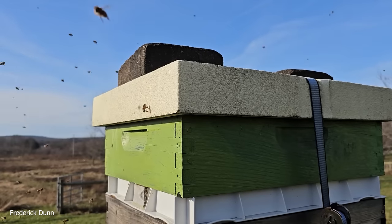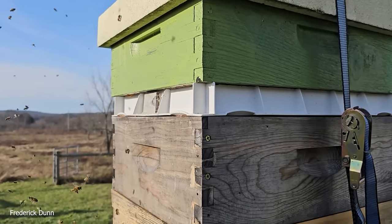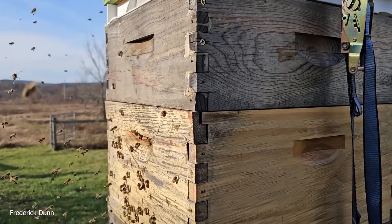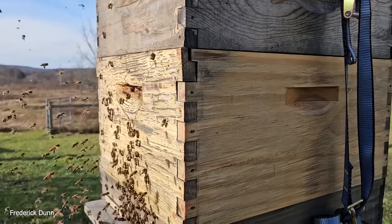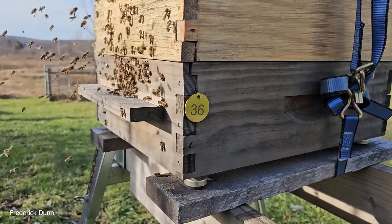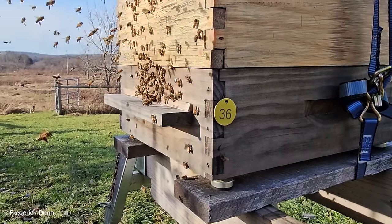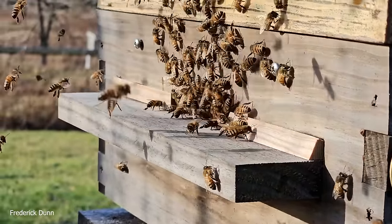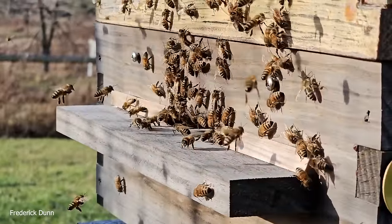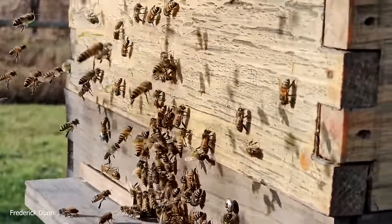Deer mice jump up on these landing boards nightly and look for ways to get in. This particular Langstroth worries me a little bit — feeder shim on top, insulated inner cover, medium super full of honey, deep brood box, all 10-frame. Look how many bees we have — it looks like orientation flights, like we've got a big boost of brood. The bottom board has a built-in slatted rack with an aluminum screen and a removable tray underneath, with adjustable feet.